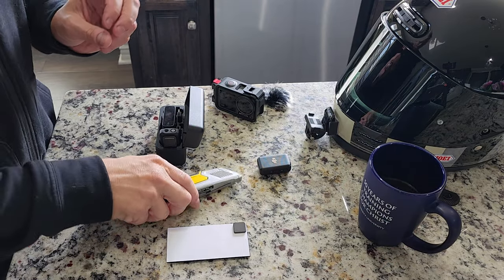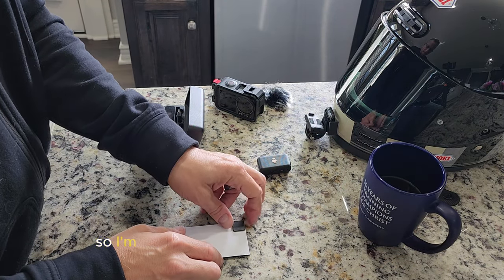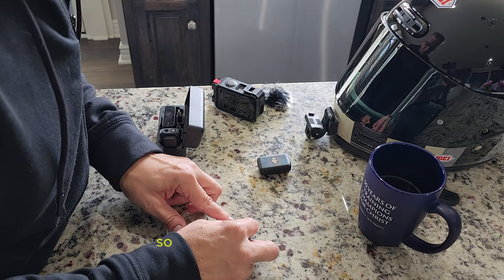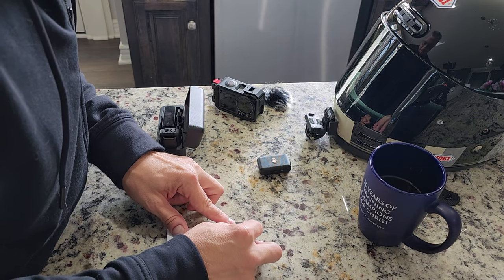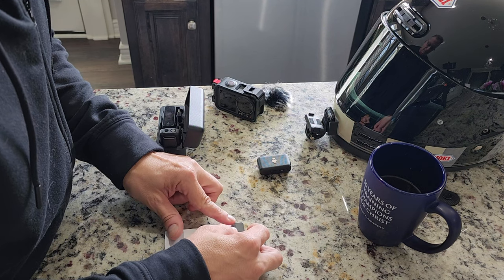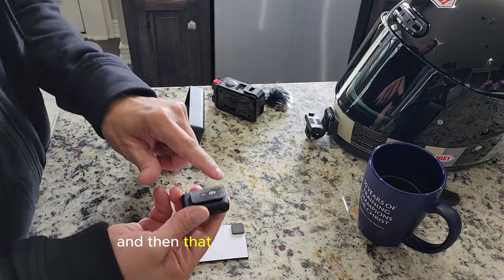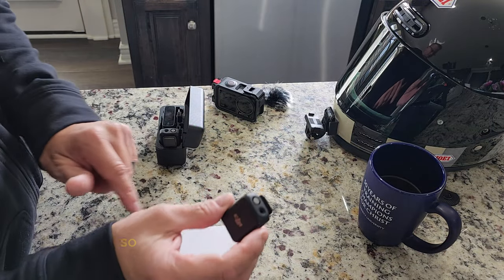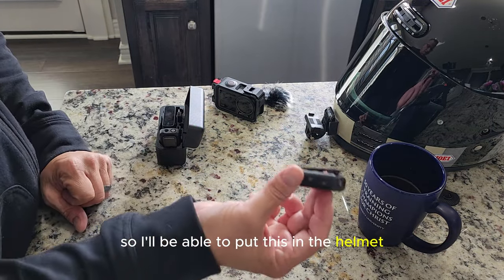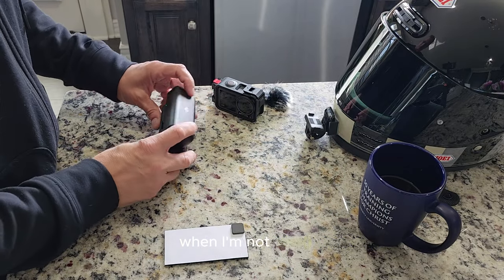Alright, there's the magnet. I'm going to try to make it just the right size so there's no extra there to have dust or anything stick to. And then that magnets right onto that. So I'll be able to put this in the helmet and just put this in and out and recharge it when I'm not using it.